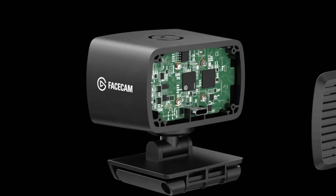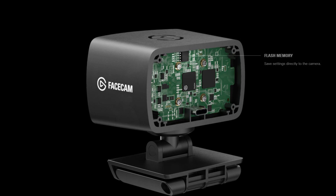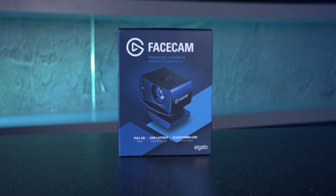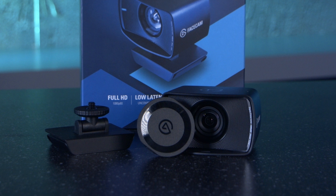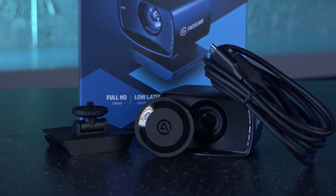It's also got onboard memory, or you can transfer data via USB 3. One of my favorite features is app control, so you can recall image settings on all your computers. In the box you get the Face Cam, privacy cap, mounts with quarter-inch thread, detachable USB-C cable, and your quick start guide.